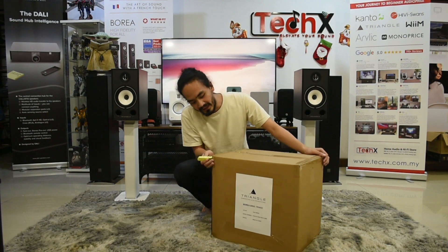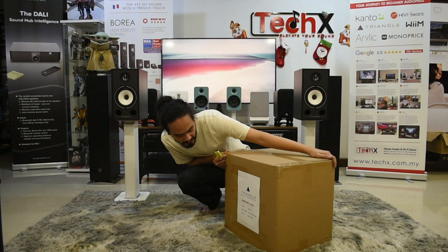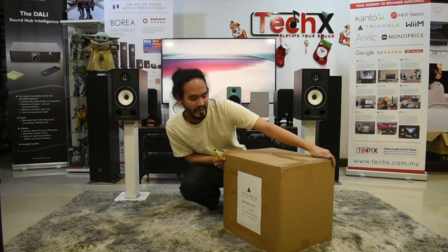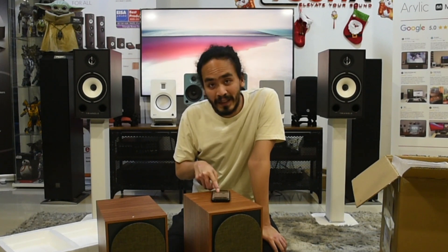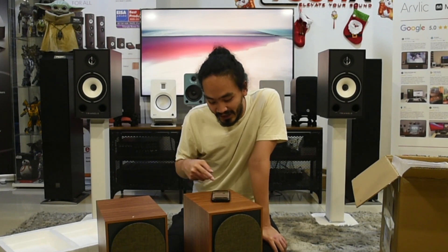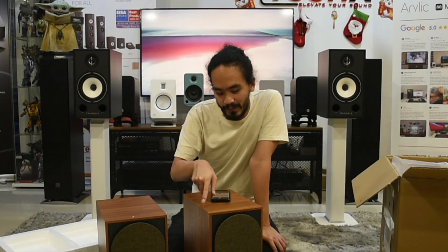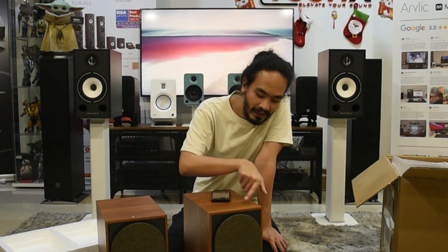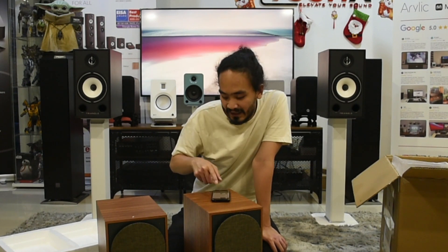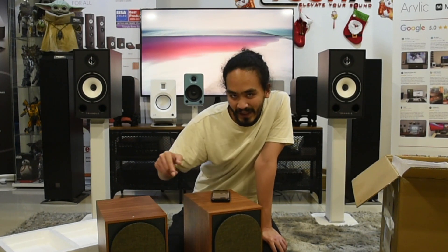It comes in a fairly plain box but it does say BRO3BT here. I need to make a correction on the colours — the exact colour variants in their lineup are: black ash, light oak, light oak blue (which is light oak on the sides and blue on the front), oak green (oak on the sides and green here), and cream.